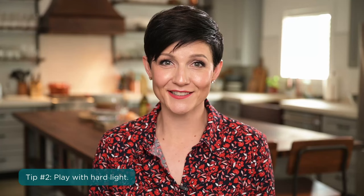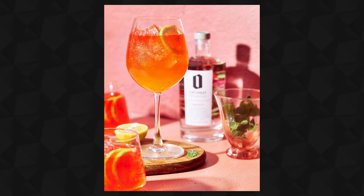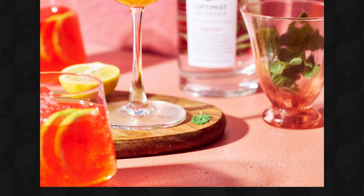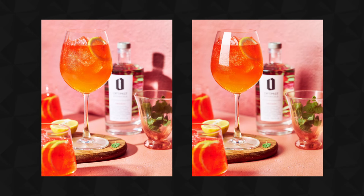Now let's head into lighting technique number two. This one is super fun and kind of trendy: play with hard light. In food and drinks photography over the better part of the last decade, there has been a lot of application of hard light. Hard light is when you look at the shadows in an image and the transition has an immediate change from light to dark — a very clear line — as opposed to soft light, where it's a gradual gradient transition from light to dark. The physics of it is very predictable: large light sources create soft light, small light sources create hard light.